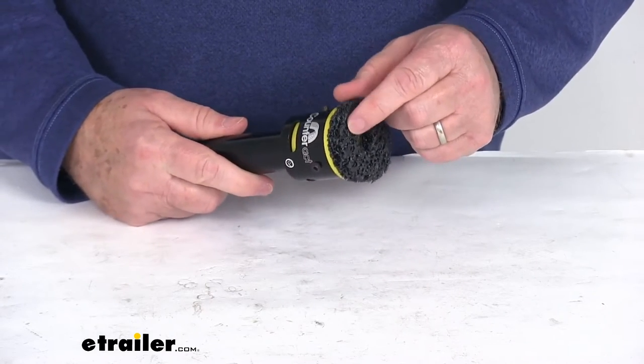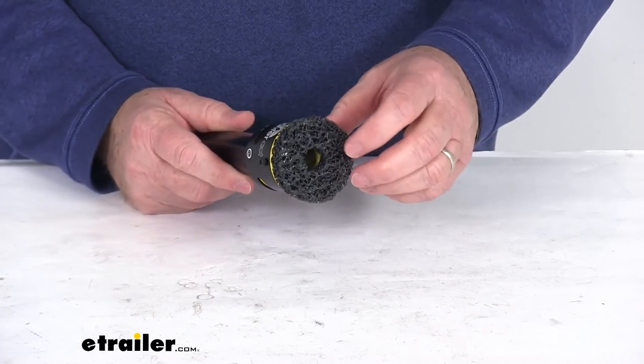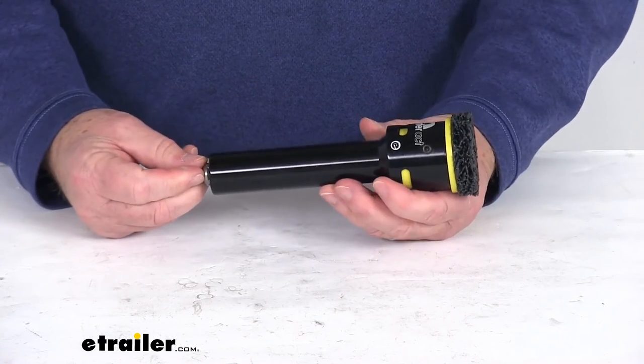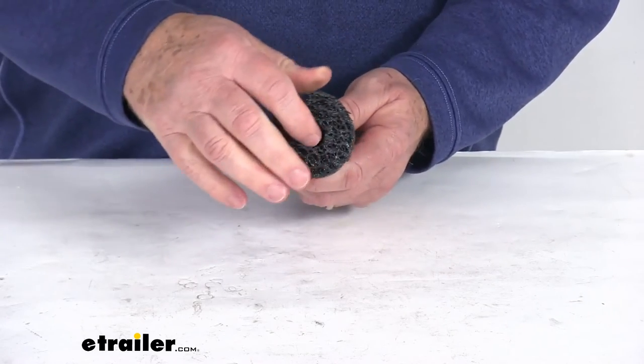This is a nice abrasive cleaning pad which will quickly remove the surface rust and debris. It is an aluminum oxide infused construction and it is sold as a quantity of one cleaning brush. When this tool is inserted into either a drill or the driver, as it spins that brush will do the cleaning.